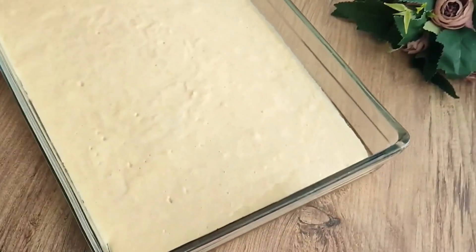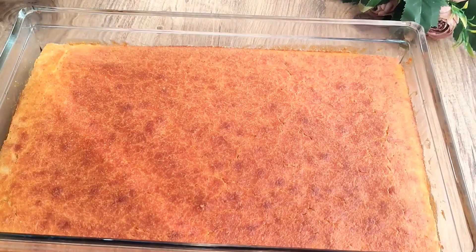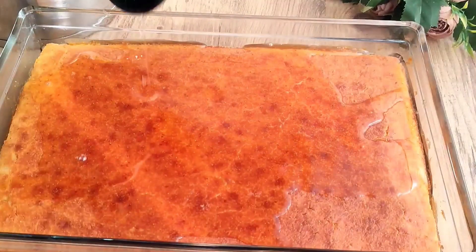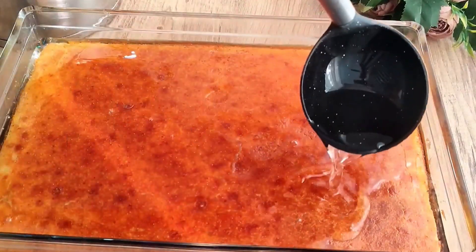I cook it on the first shelf of the oven preheated to 180 degrees until golden. I let it rest for five minutes then pour the entire cooled syrup over it. Please note that you should allow at least one hour for the syrup to be fully absorbed.